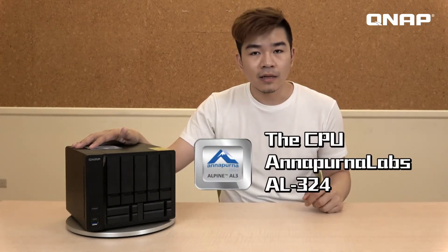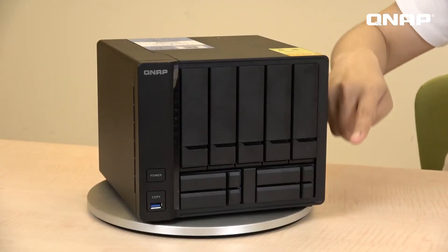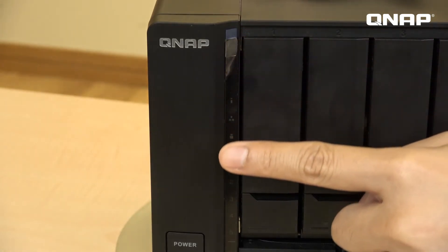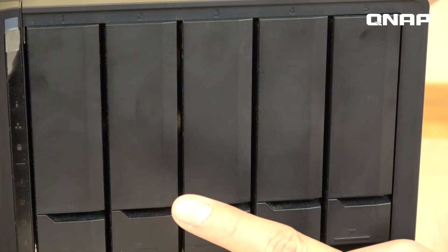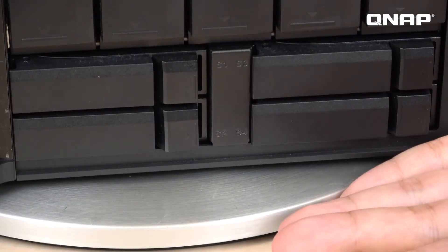This is the QNAP TS-932X. The CPU is the Annapurna Labs AL324 quad-core processor, and the DRAM is DDR4. The official models are 2 GB and 8 GB, with a maximum of 16 GB DDR4. The front view is designed with hairlines, and we have five 3.5-inch HDD slots and four 2.5-inch SSD slots.